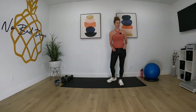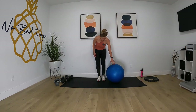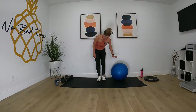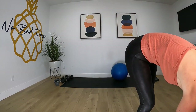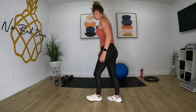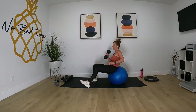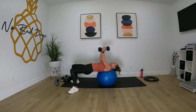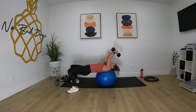Hey guys, we're going to get started with the lying pullover. Go ahead and grab your ball and grab your heavier weight. I'm going to start the timer and meet you in the exercise. Let's go for 30 seconds. Keep your booty up in tabletop.